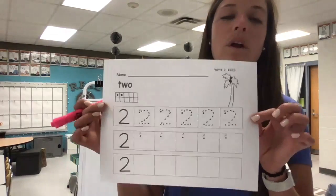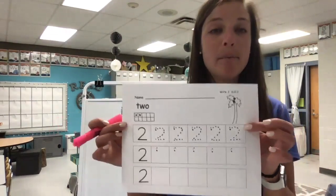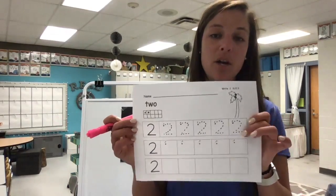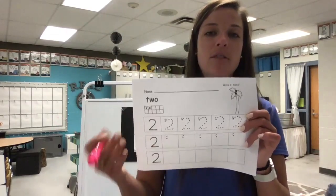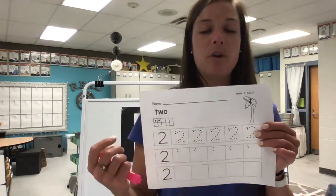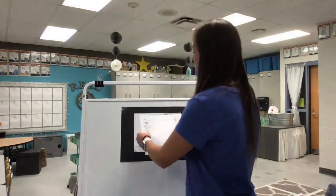Next up, friends, we're going to work on our palm tree page. Remember, this is the page that you're going to post to your Google Classroom. There are no other math pages that you're going to post up there today, except for this palm tree number two. At the very top, there's a spot for you to write your name, so go ahead and pause the video if you need to write your name in pencil.